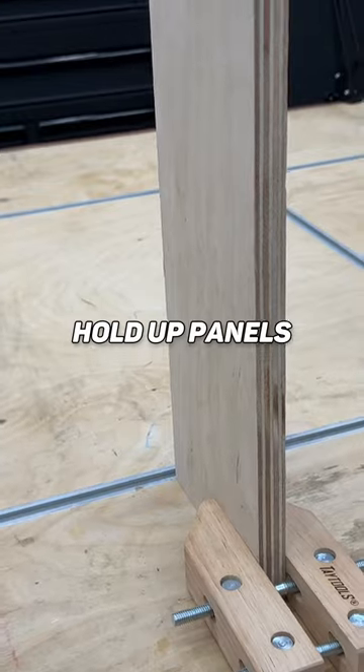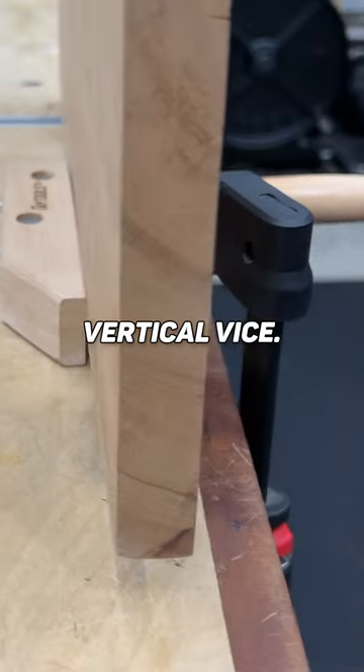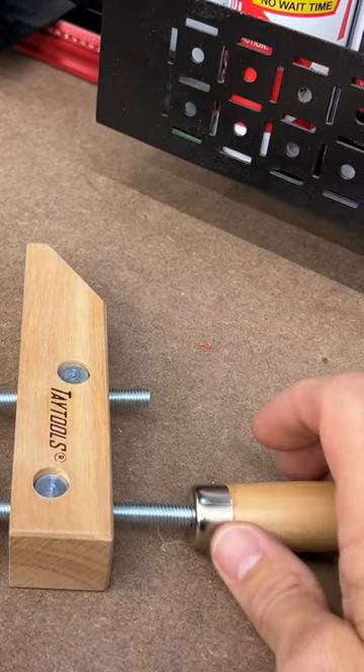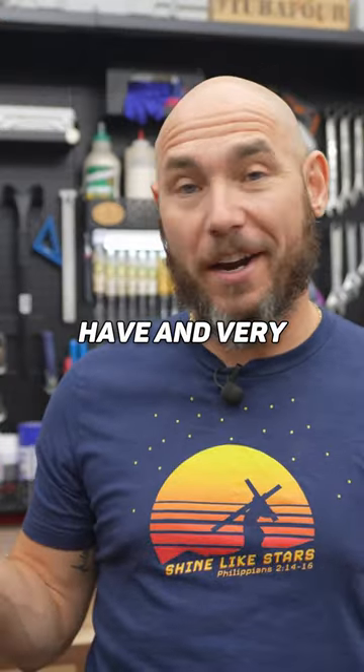Another great use is you can use these to hold up panels while you get everything set up to assemble, or at the workbench to set up a temporary vertical vice. And because these have two independent screws, you can loosen and tighten them independently, which means you can clamp things at different angles with these. So useful to have and very inexpensive.